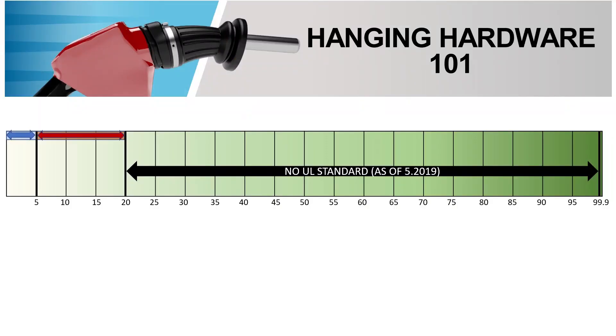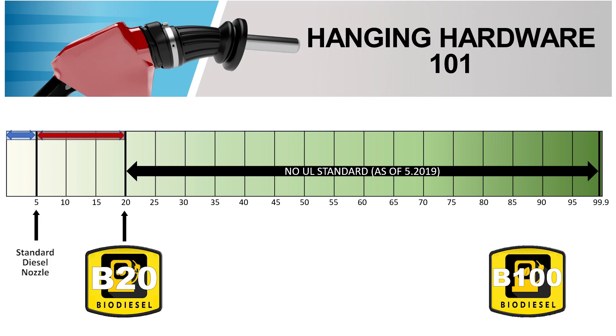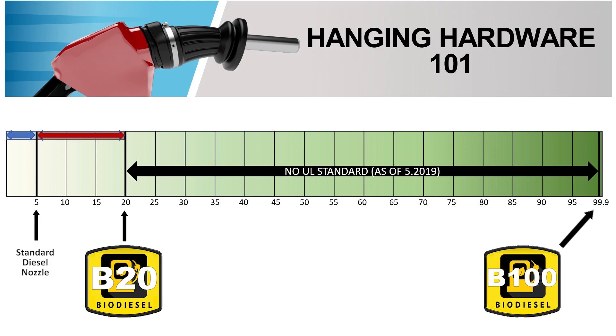Diesel, biodiesel, and blends of the two fuels also have their own set of regulations. This standard also includes kerosene and fuel oil. Similar to ethanol concentrations, biodiesel blends designate the concentration of biodiesel by a B and then the percentage of biodiesel in the diesel. The standard diesel nozzle can be used for B0 to B5. Additional requirements are to be followed for dispensing up to B20, and there are further additional requirements for dispensing B99.9 or B100. Note that UL does not have a standard for biodiesel concentrations between B20 and B99.9. Again, these are UL standards which may or may not apply to jurisdictions outside the U.S.